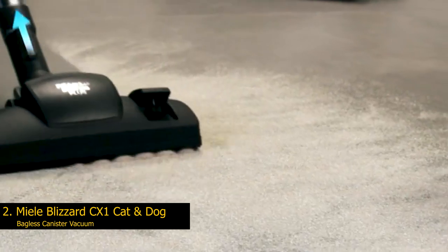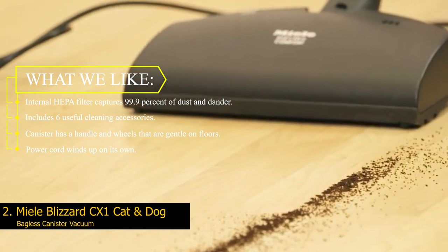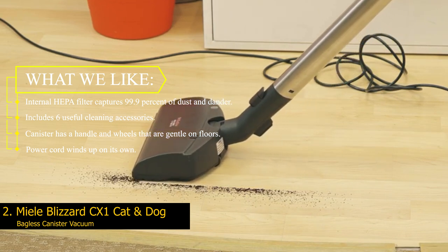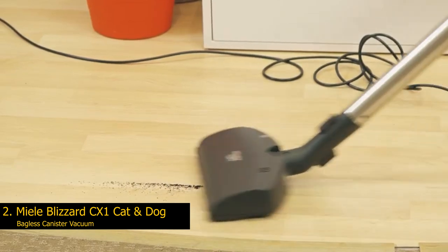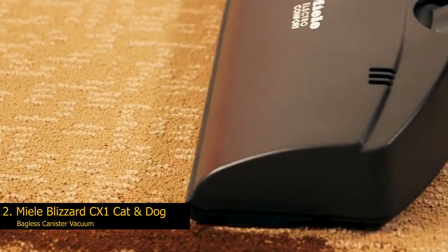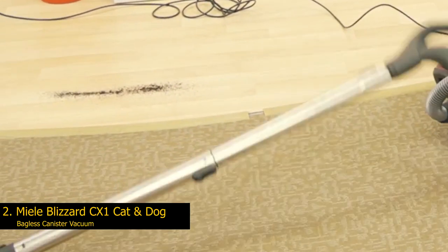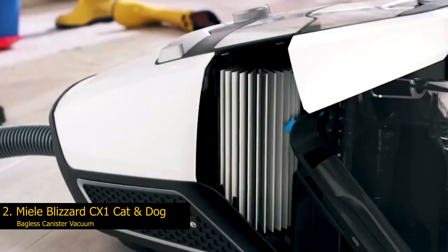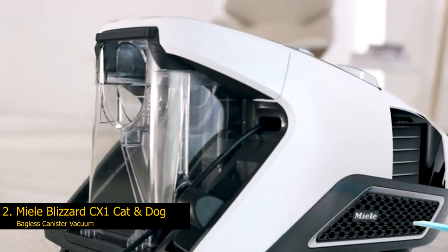Number 2: Miele Blizzard CX-1 Cat and Dog Bagless Canister Vacuum. What we like: internal HEPA filter captures 99.9% of dust and dander; includes six useful cleaning accessories; canister has a handle and wheels that are gentle on floors; power cord winds up on its own. With an internal HEPA filter and seven attachments, the Miele Blizzard CX-1 is designed to absorb pet hair, pet dander, and all the human-related mess that accumulates in a happy home. This canister vacuum proved highly effective in our lab testing, successfully suctioning kibble and pet hair from all test surfaces — hardwood, tile, carpet, and upholstery. The vacuum has six power settings and our tester didn't even need to dial it up to the maximum to clear the space of debris.